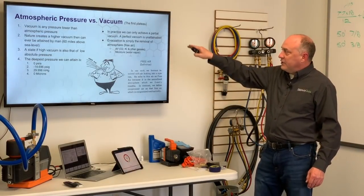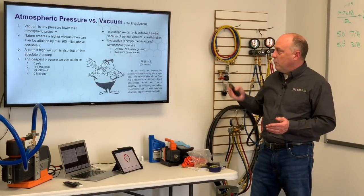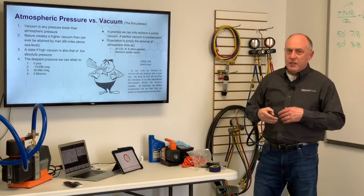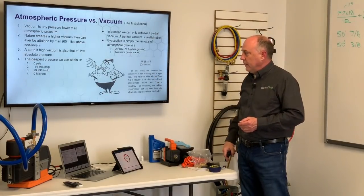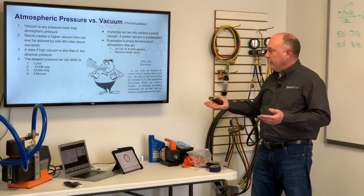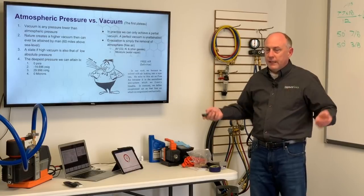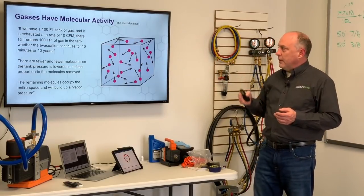In practice we can only achieve a partial vacuum; we can never achieve as deep a vacuum as in space. We cannot remove all the molecules. Evacuation is simply the removal of free air — oxygen, nitrogen, other gases, and water vapor. Going back to the 'Vacuum for Service Engineers' book, our work becomes involved with air leaking into a system, which we refer to as free air — the unconfined atmosphere we freely breathe, in contrast to compressed air, which is mechanically compressed.